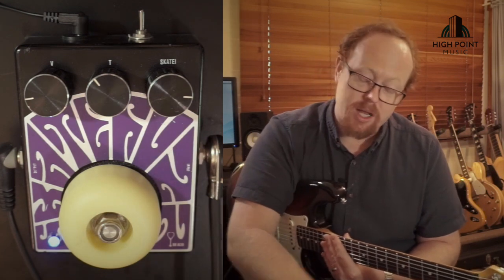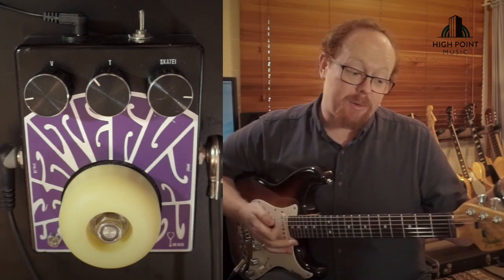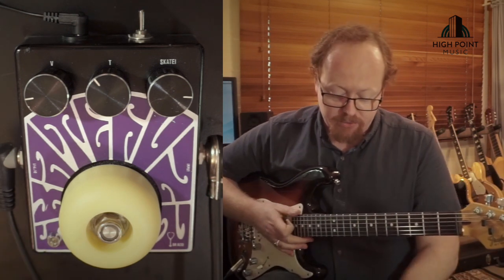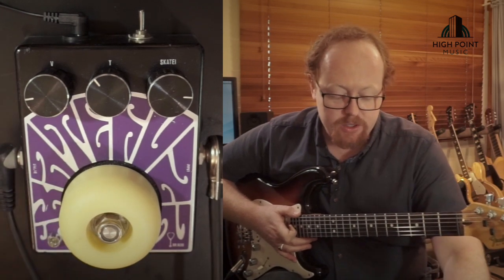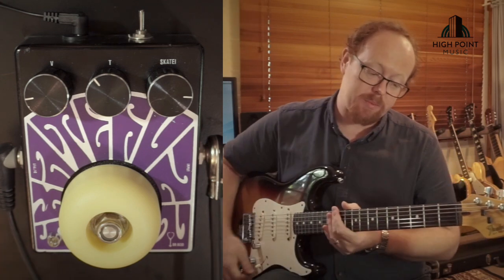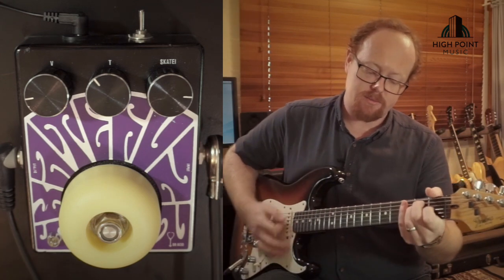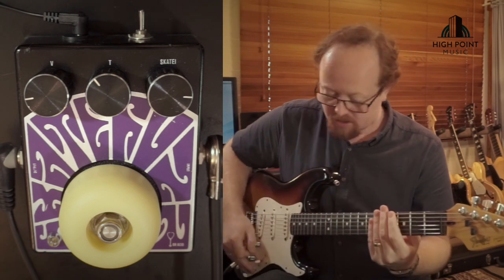I'm going to show you what it can do with some low gain and high gain sounds, but first I'll show you my clean tone. I'm playing my Fender Stratocaster, running through the loop pedal into the skate fuzz, out of the skate fuzz into our Two Notes clean, and that's going off to our recording setup. My bridge pickup sounds like this.